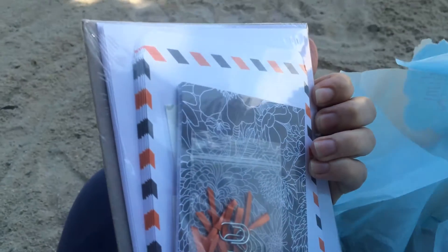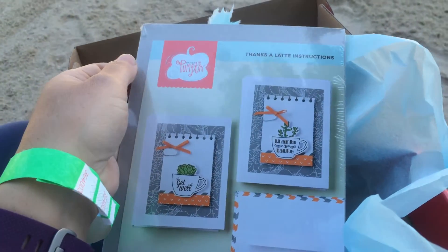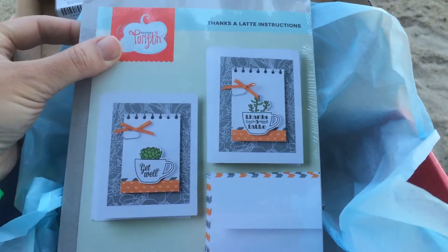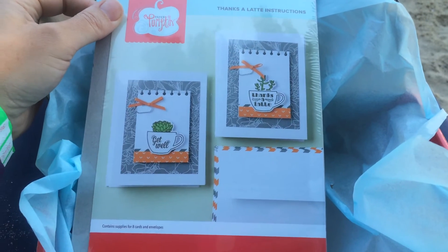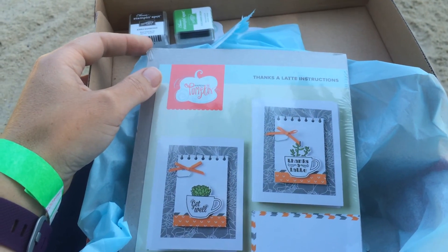So I think I'll do a few now and maybe I'll post it up, so check back here. You can subscribe to the channel to get the updates. And if you don't have your own Paper Pumpkin kit, you can come on over to InkyCraftyFun.com and sign up to get your monthly subscription. Thanks for coming and see you soon. Bye!